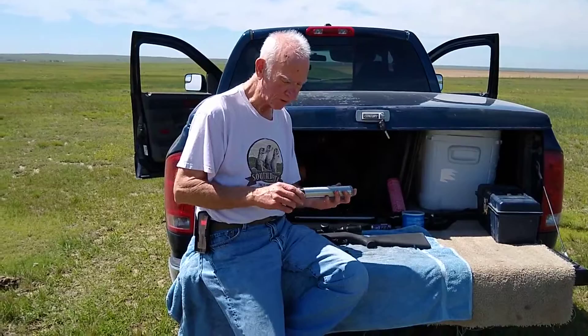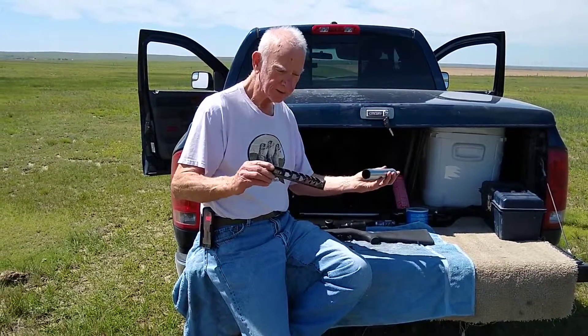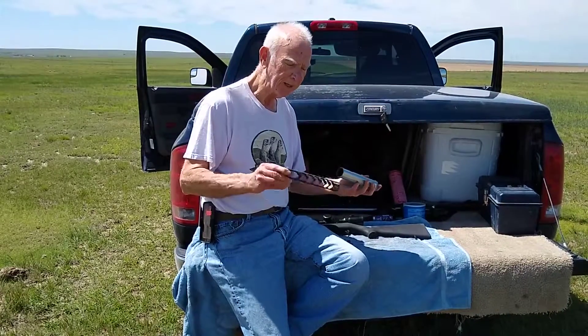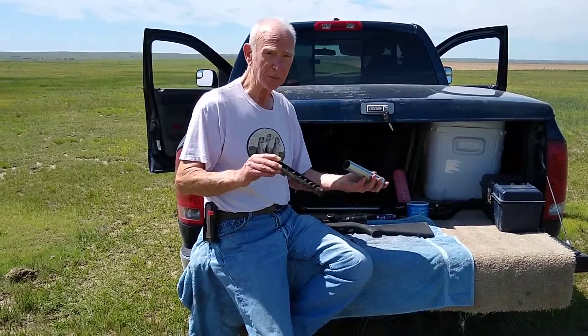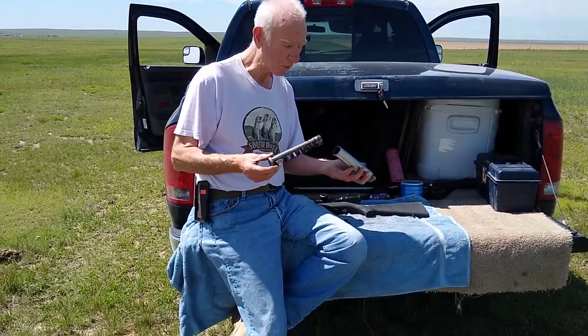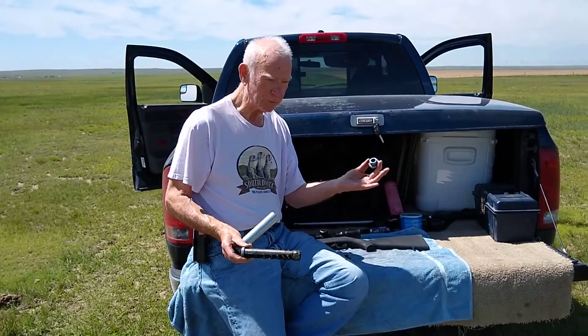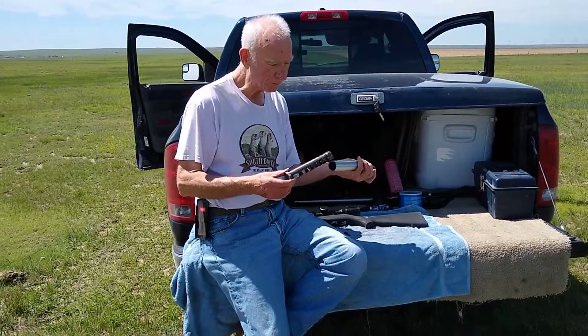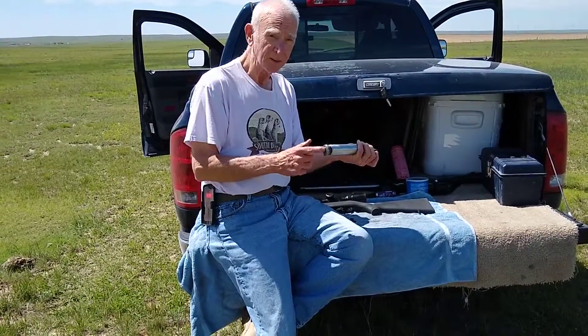It comes apart really easy. You've got the whole thing out with the baffle. It is reasonably dirty. I clean it up after I get back from a trip real well. You've got the part that fits on the muzzle — this part fits to the rifle.